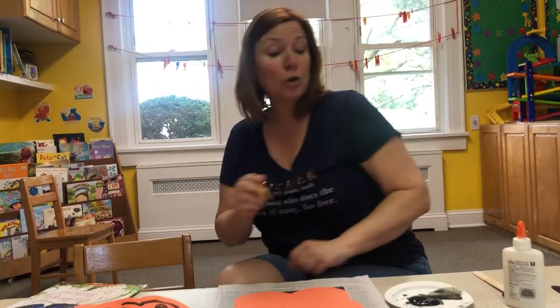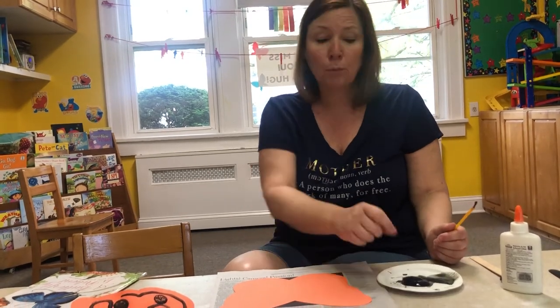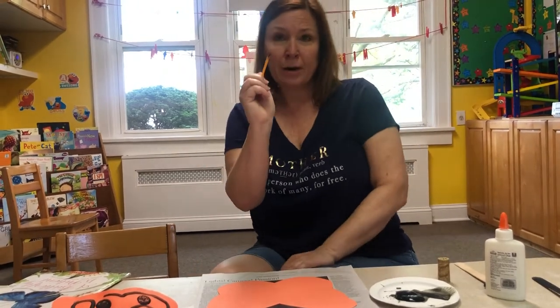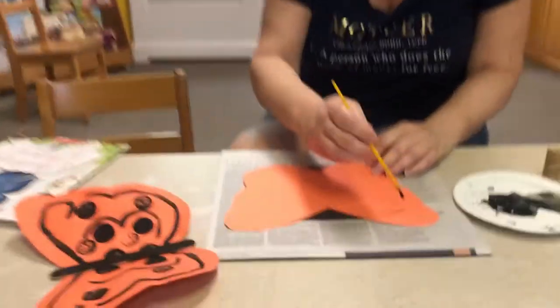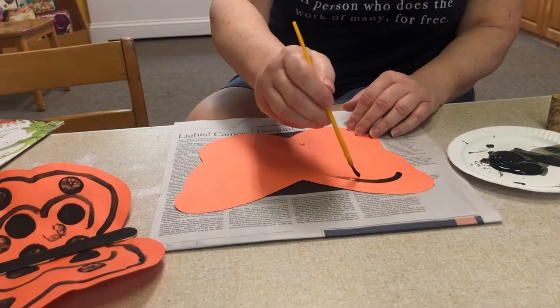Today I gave everybody a paper plate too, because I think it's a little easier to pour the paint out on a paper plate and do it this way. So right now I'm taking my paintbrush, dipping it in the paint — you can do whatever you want. Just make lots of pretty lines, and dip it back in.